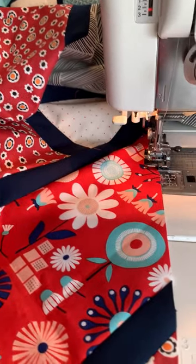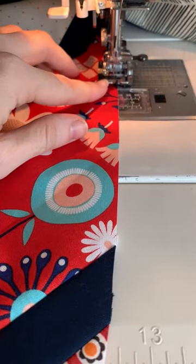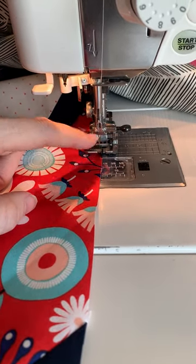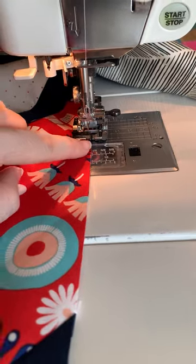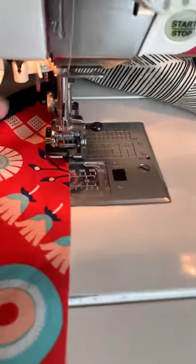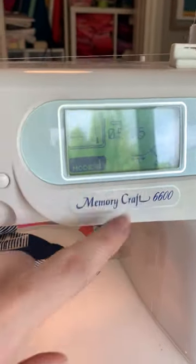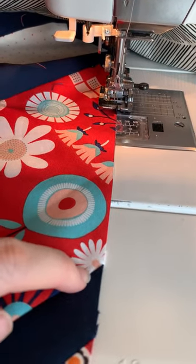Right now I'm sewing a stay stitch around the edge of my quilt top. What I like to use — and you can use any foot — is a stitch-in-the-ditch foot. I like to use it for this kind of thing because I just move the needle over a little bit and can customize how far away I sew using this as a guide. It's about an eighth of an inch or even smaller, just along the very edge. My stitch length is at four and a half — that will just keep things from stretching and make sure none of these seams get pulled apart.